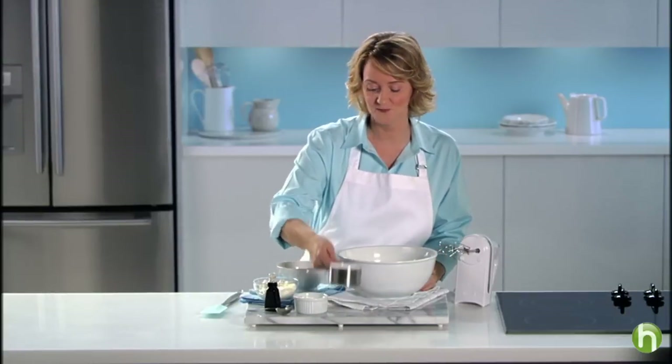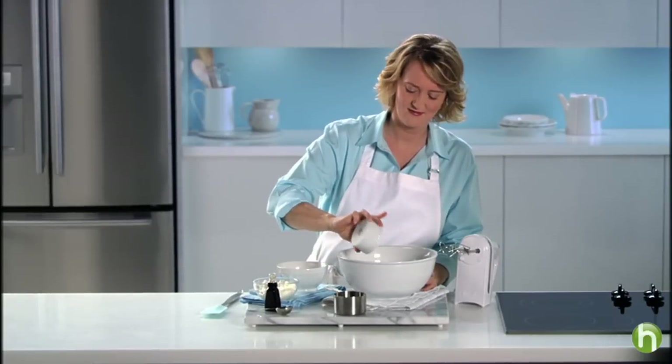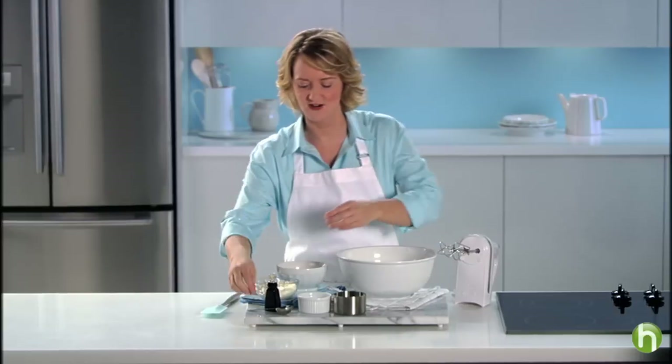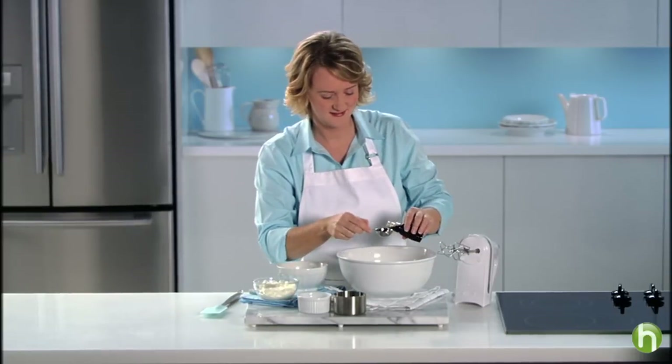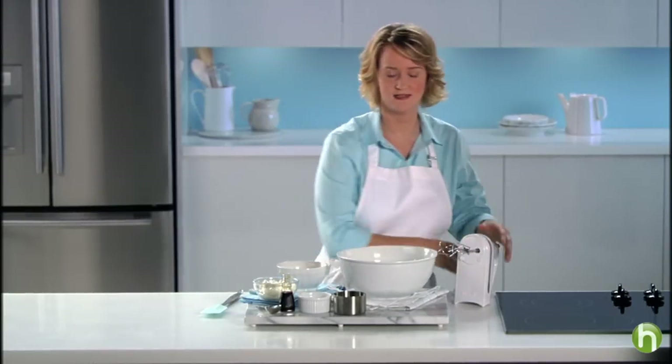Beat together the Philadelphia cream cheese with a cup of sugar, three tablespoons of flour, and one tablespoon of vanilla extract. Beat that well on medium speed until it's well blended.